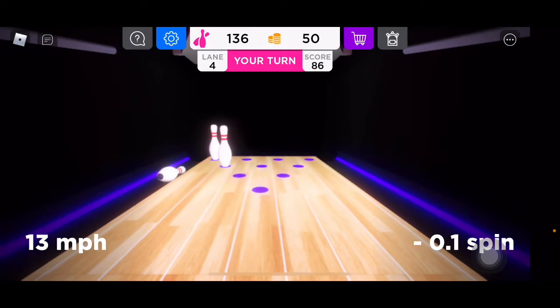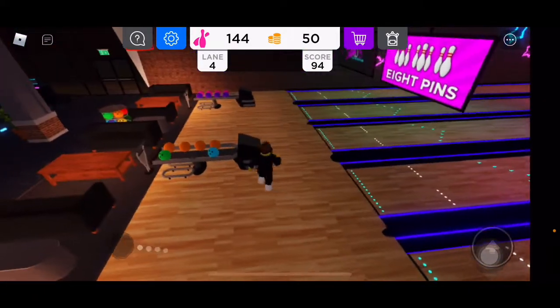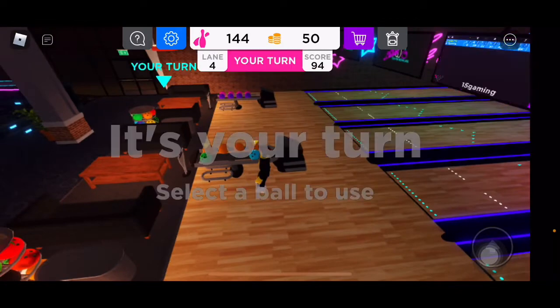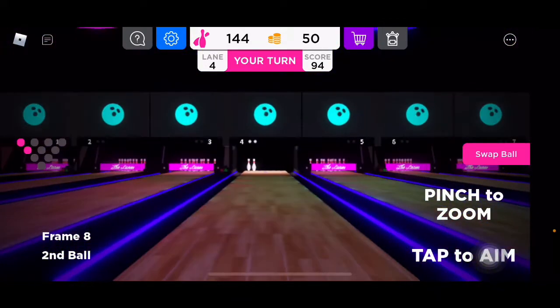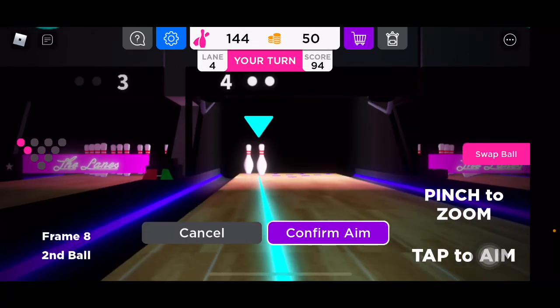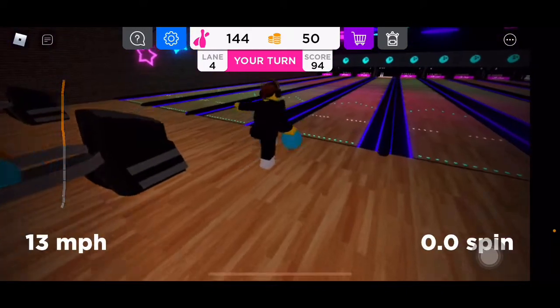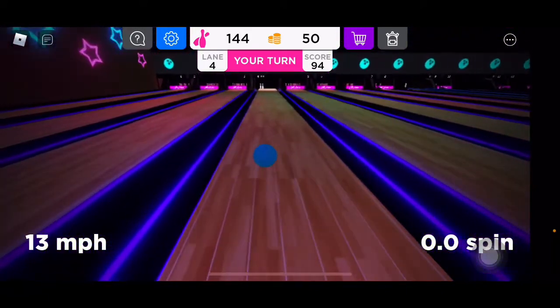Stupid thing going right down the middle — why do you have to go down the middle? I don't aim right down the middle; I try to get that three-to-six degree angle. 13 miles an hour.